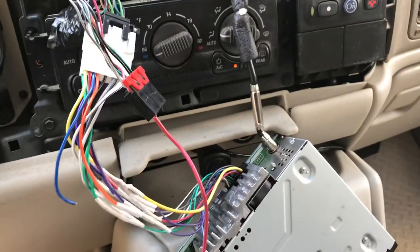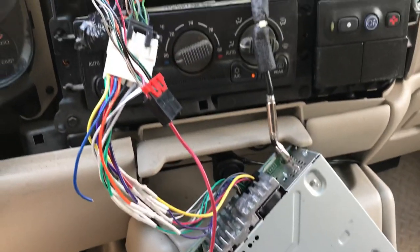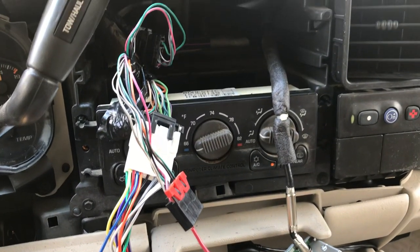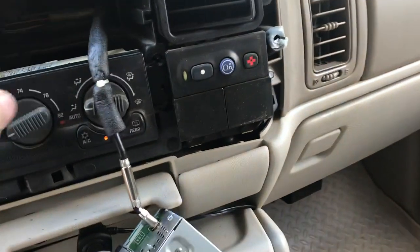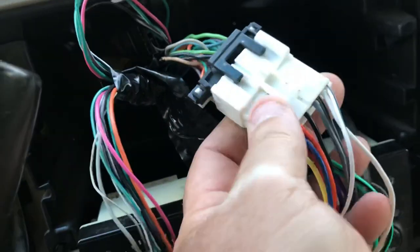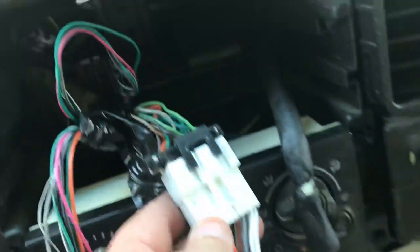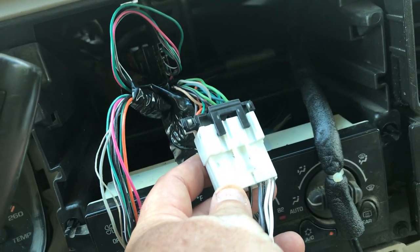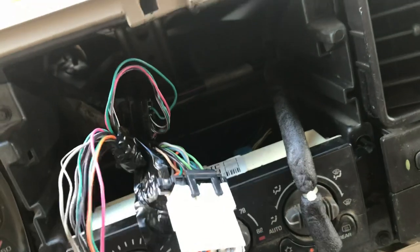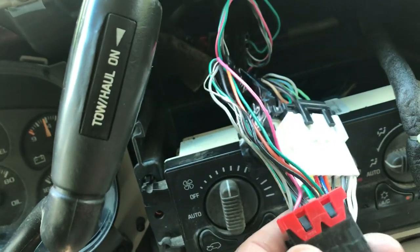Just a quick little video for anybody putting in an aftermarket car stereo in a 2002 GMC Yukon. When you hook it up, you'll have this wire right here — this is all your speaker wires and stuff — and your power wire to your aftermarket stereo. When you hook it up, you'll probably notice it won't work.